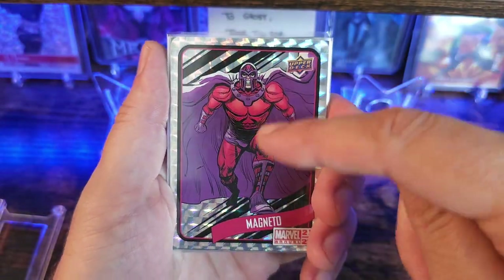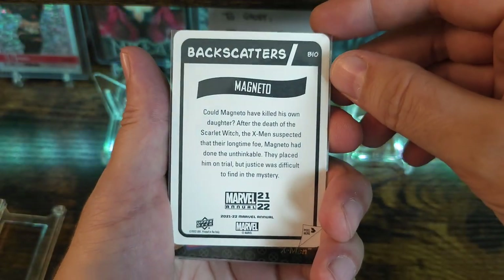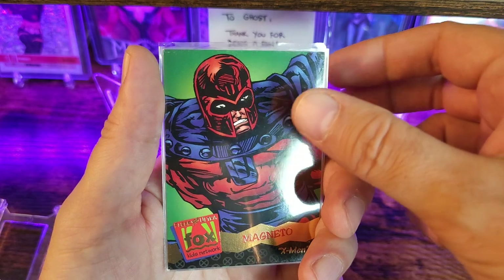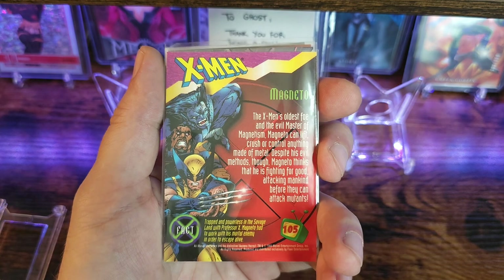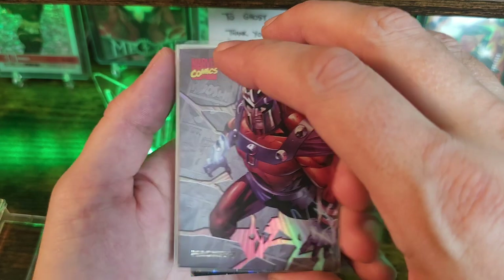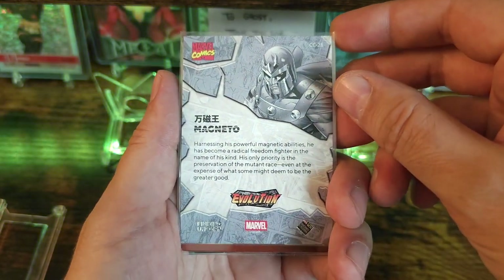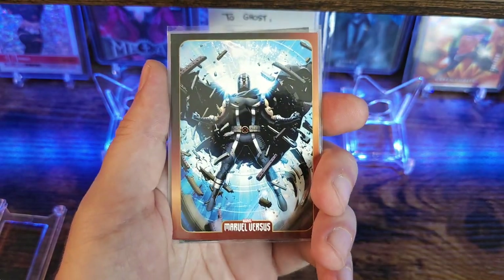Magneto again. I think this is called a backscatter — the homie Tony Perna hooked me up with one before. This is another one I don't have — freakin awesome. Got another Magneto, got another sweet Magneto. And yet another sweet Magneto — Brittany you are overdoing yourself! Finding Unicorn just means it was released in China.